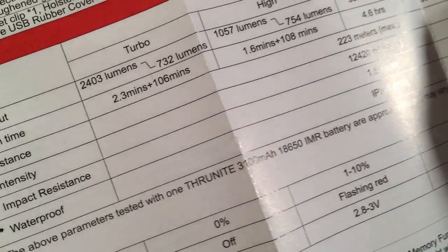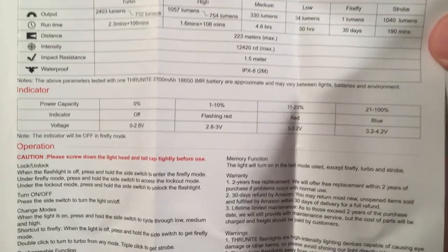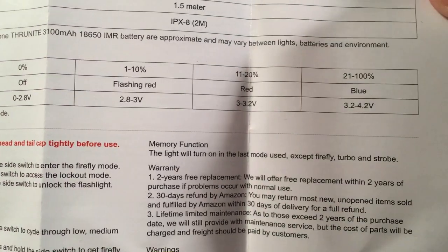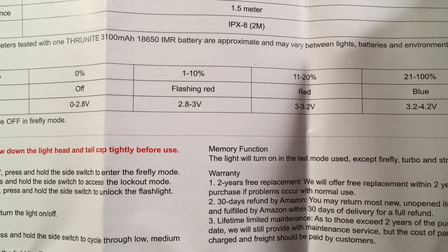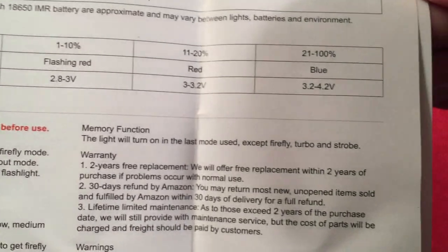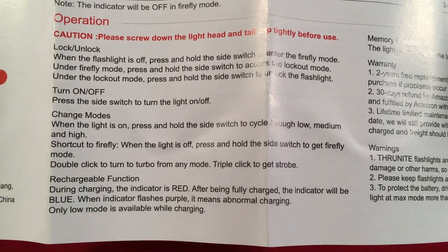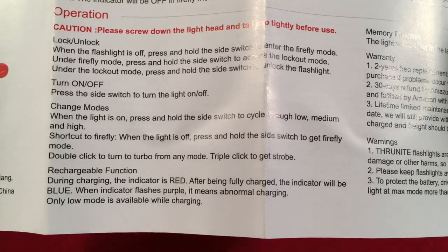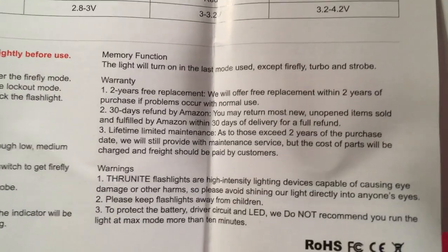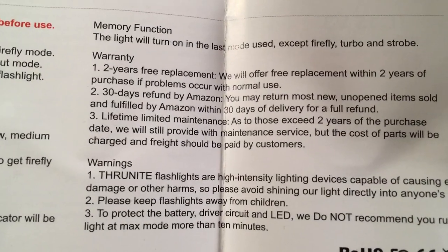Turbo runs for two minutes — useful if you need to see something quickly. The battery indicator LED shows blue, going to red, then flashing red when it's time to charge. Operation covers lock/unlock, turning on and off, changing modes, and shortcuts to firefly. The memory function remembers the main modes but not firefly, turbo, or strobe.